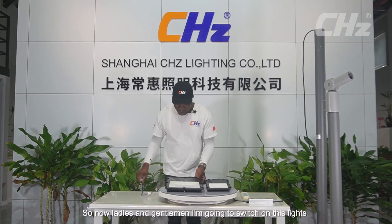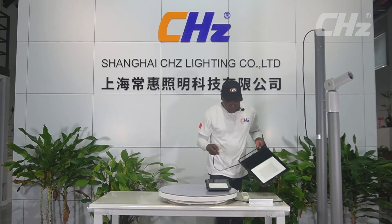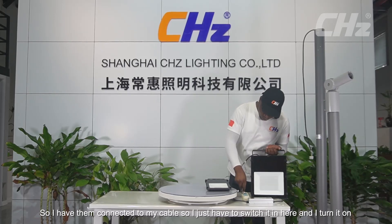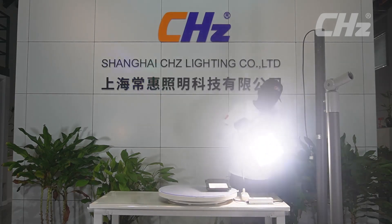Now I'm going to switch on the lights so you can see just how good they are. I have them connected to my cable, so I just switch it on here — and there we go. That's just how bright the lights are.